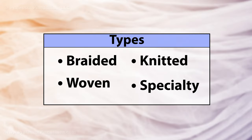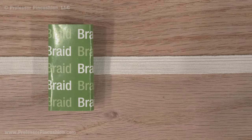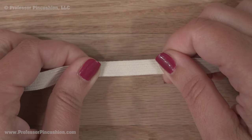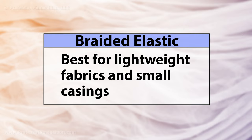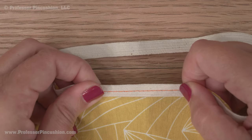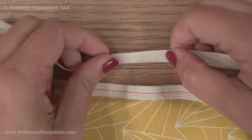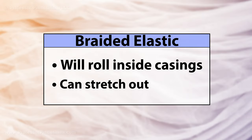The main categories of elastic are braided, woven, knitted, and specialty elastic. Braided elastic has ribs running down the length of it and will also get more narrow when stretched. It's best for lightweight projects, especially when used in casings like for necklines, sleeves, and peasant-style garments. If you stitch through it lengthwise, it will no longer stretch, so you only want to stitch it on the ends. It does tend to roll, so it's probably not a good option for waistbands, and has a tendency to stretch out with a lot of use.